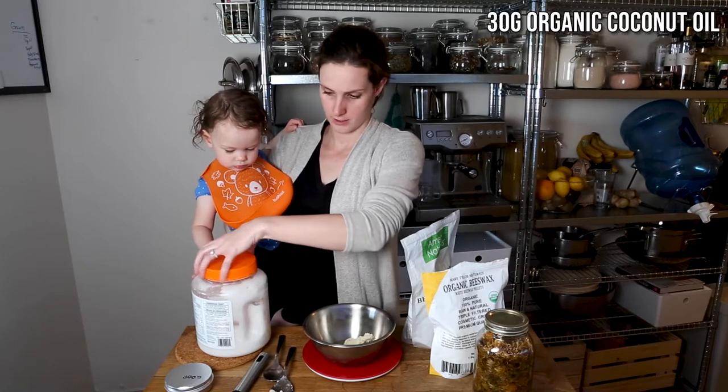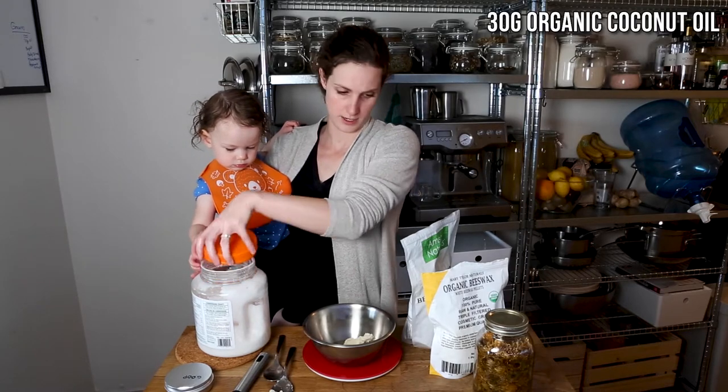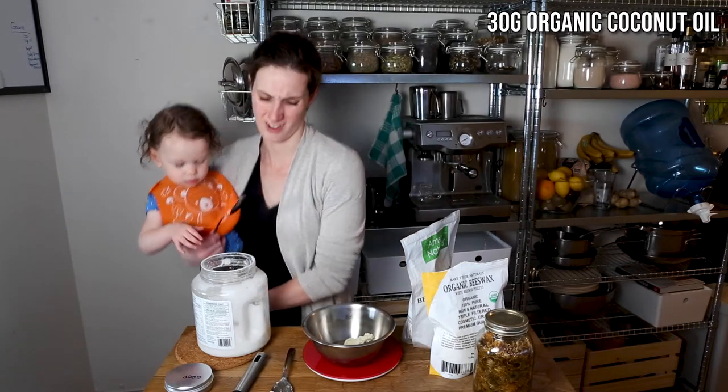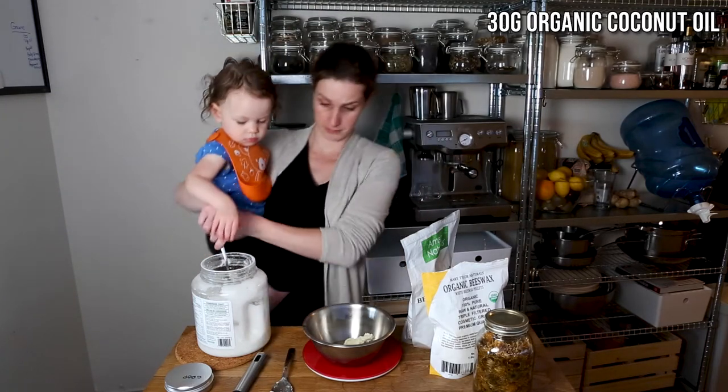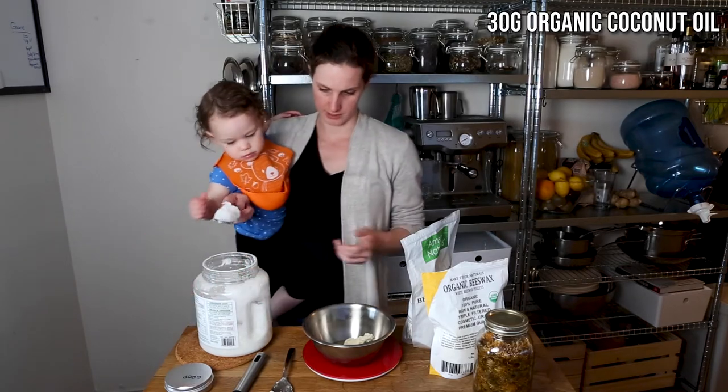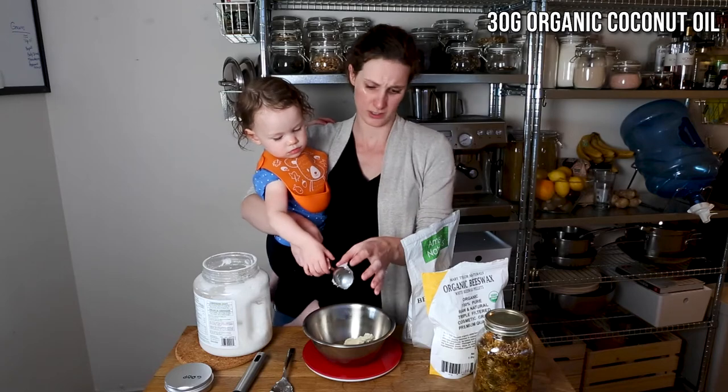Next we're going to add 30 grams of organic coconut oil. We just get ours at Costco because since we make the goop quite frequently it's easier to get a big container, and the Kirkland one has been really good.